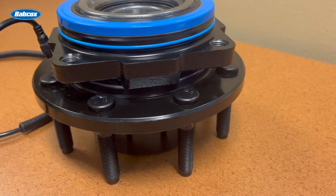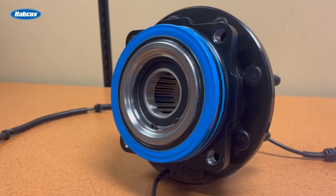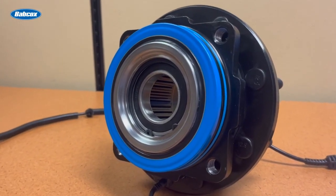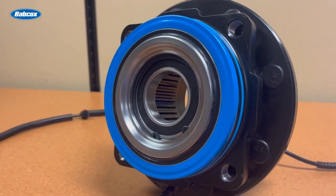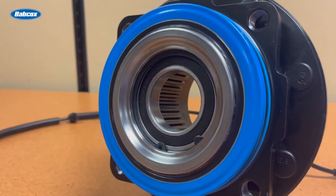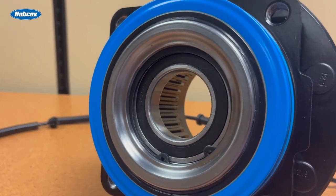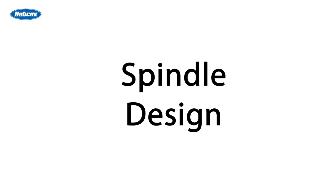Hub bearing seals keep lubricating grease in and contaminants out, and they play a critical role in the service life of the hub assembly. The inboard seals on a quality hub assembly will feature multiple sealing lips that redirect contaminants out, and they might introduce a metal shield over the top of the seal. Premium hubs will have robust outboard multi-lipped seals and better shielding.